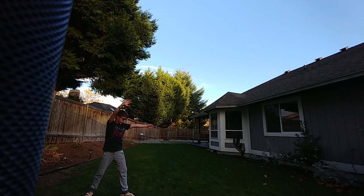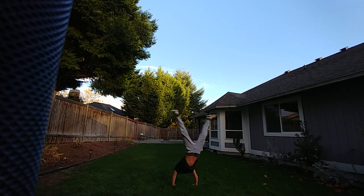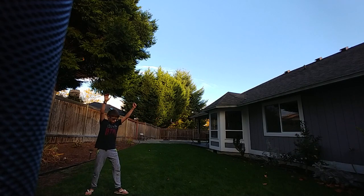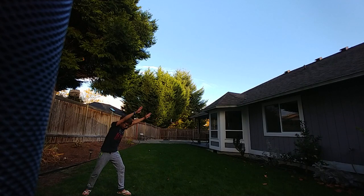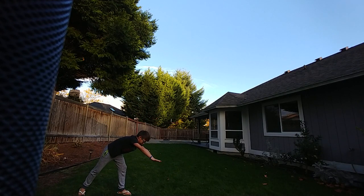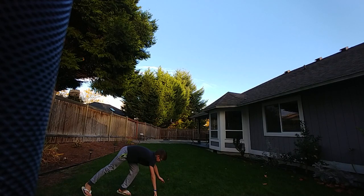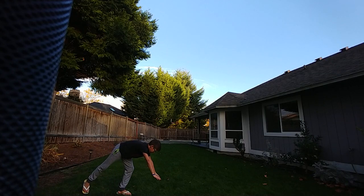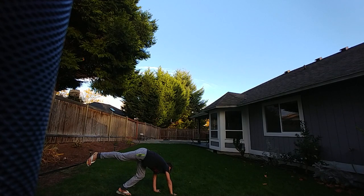And if you're going sideways or crooked, you're probably turning your hands too early. You want to wait till the last moment — like you're going to do a handstand — but instead of doing a handstand, you want to turn your hands at the last moment so they're facing sideways.